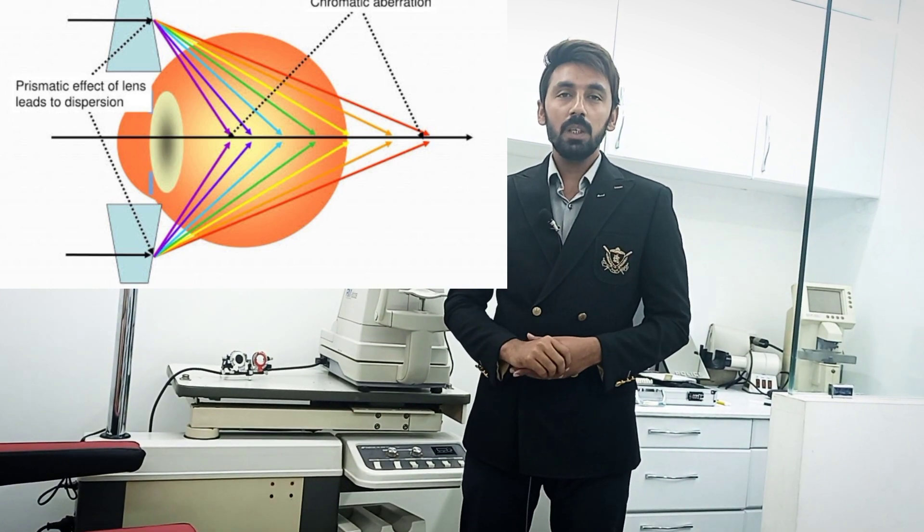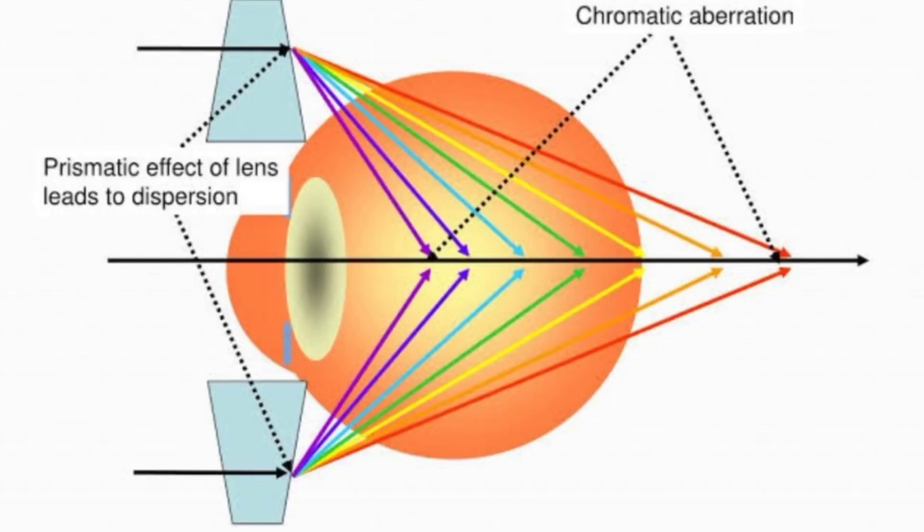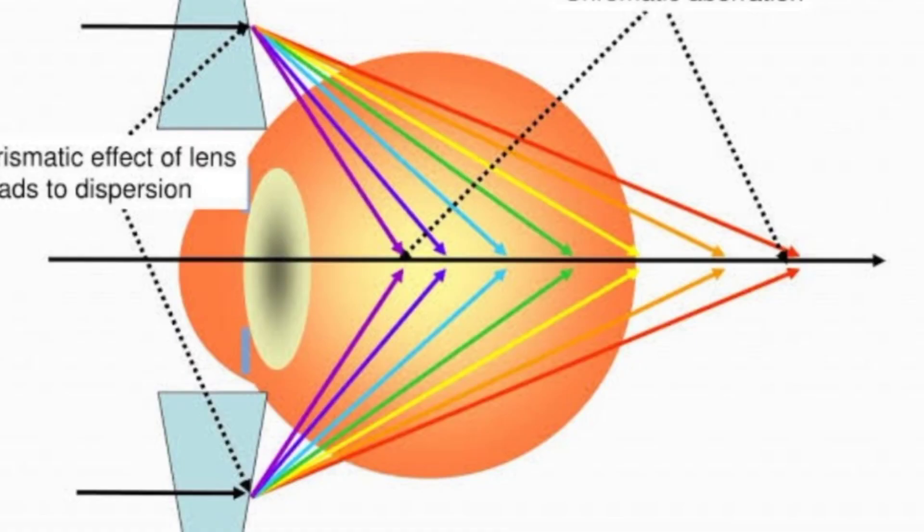Colors with a shorter wavelength, like blue, fall in front of the retina. Yellow, with approximately 622 nanometers wavelength, falls on the sensitive layer of the retina. Red, which has the greater wavelength, falls behind the retina.